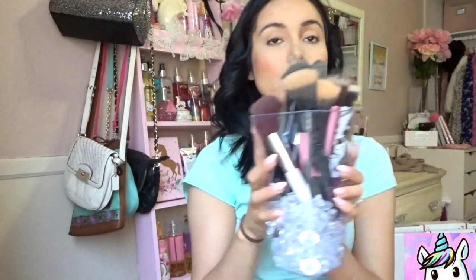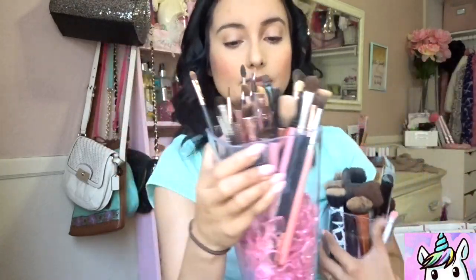This is how I organize my makeup brushes. These are from the vase section at the Dollar Tree — they have all different types of glass vases, but these have a plastic feel, just like everything else. Dollar Tree also sells these little stones that look like crystals or diamonds, and I use them to store my makeup brushes. Here's another one with a plastic container and little pink hearts from Dollar Tree's Valentine's Day section — I just love the look of these.